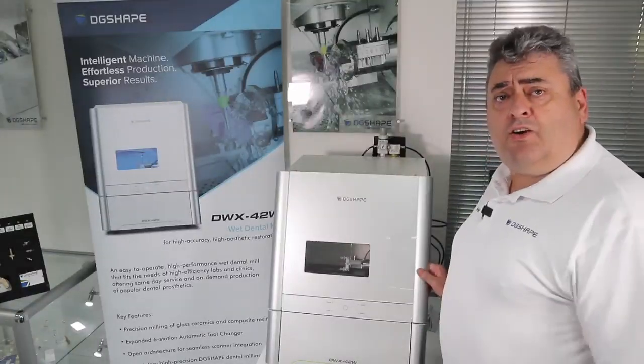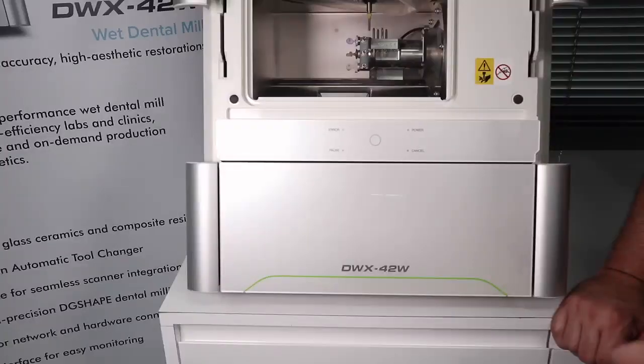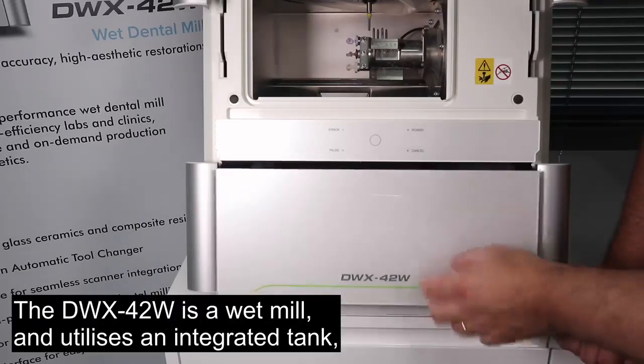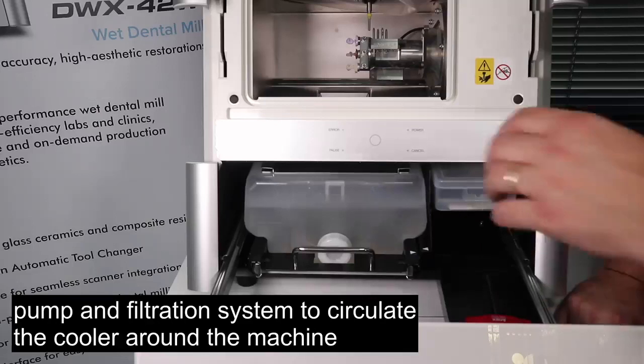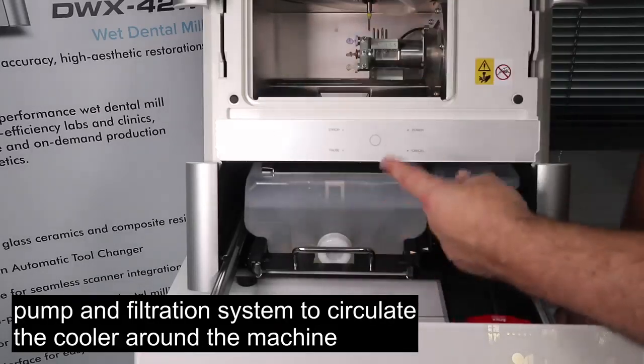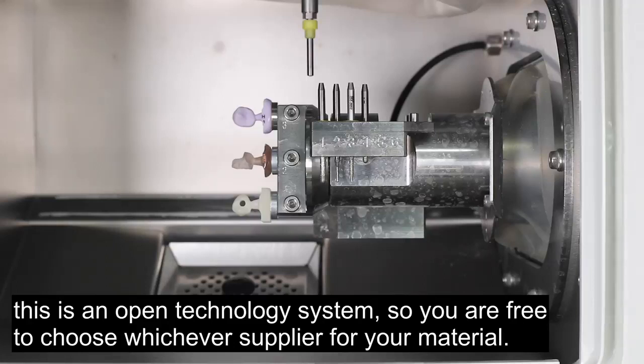Let's take a look at the DWX42W. The DWX42W is a wet mill and it utilizes an integrated tank, pump, and filtration system to circulate the coolant around the machine. Just like all our other mills, this is an open technology system, so you are free to choose whichever supplier for your materials.